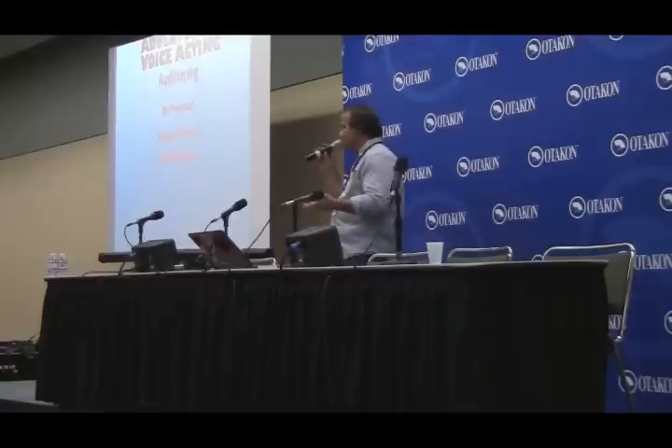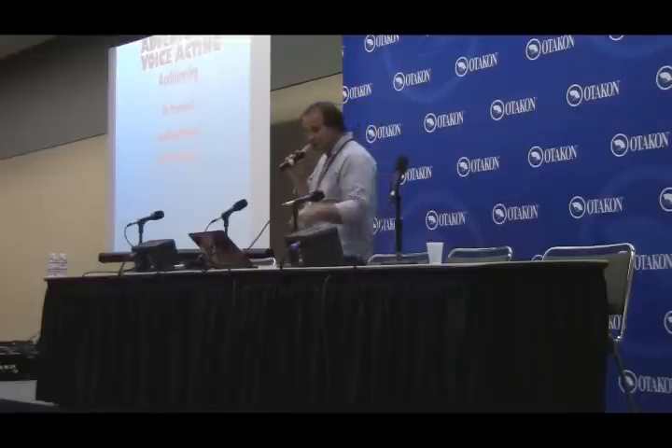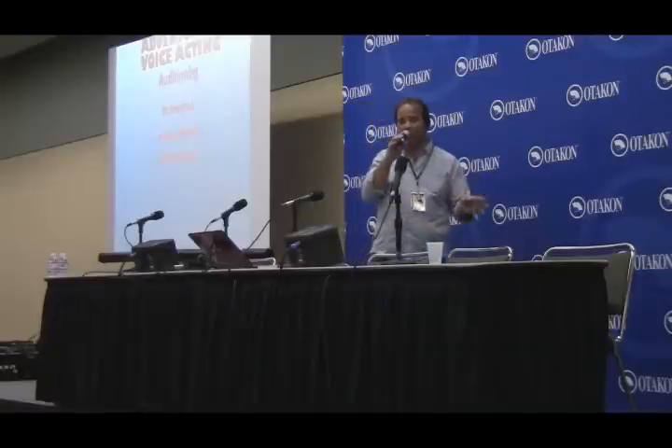Go in with the idea that you're going to have some fun. Have a positive attitude, enjoy the experience, thank the people for having you in, find out what you can. Be professional — show up on time, dress well, don't dress weird, don't cosplay.